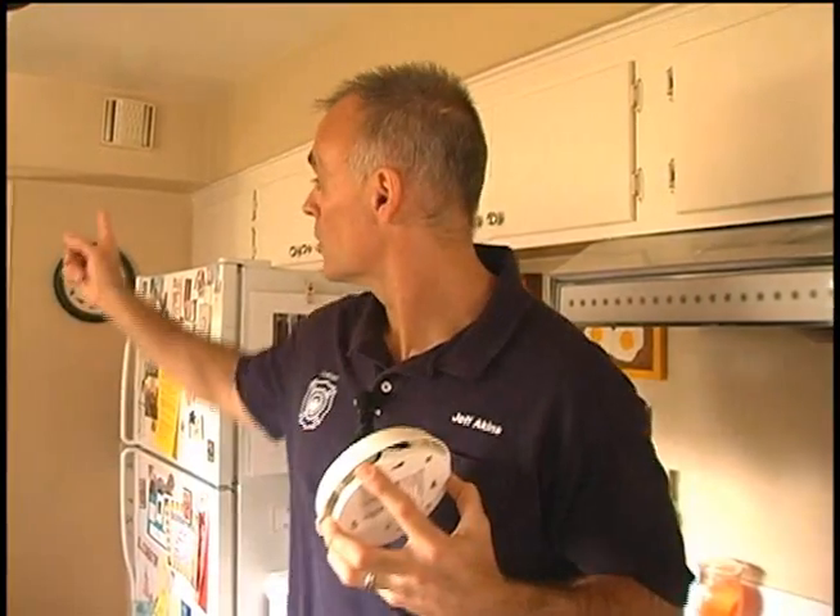Now this house is protected pretty well — it's got two smoke alarms: one in the hallway by the bedrooms, one out in the living room in the main activity area of the house. But they are outdated. We recommend you replace your alarms completely every ten years, and there is better technology out there. So we're going to take a run to the hardware store and see what we can find.